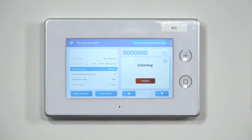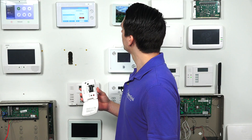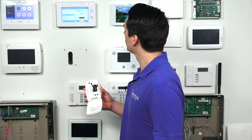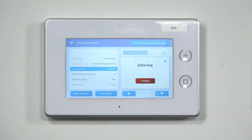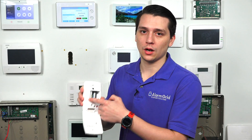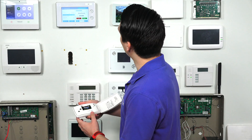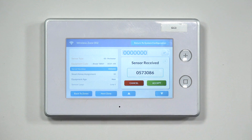We'll put it in learning mode and now it's listening. Sometimes it doesn't pick up immediately, so you may have to try more than once. When auto-enrolling, make sure to match the serial number shown on screen with the number on the sensor sticker. In this case, it's 0573086 — matching the sensor. Once confirmed, press Accept to save the settings.